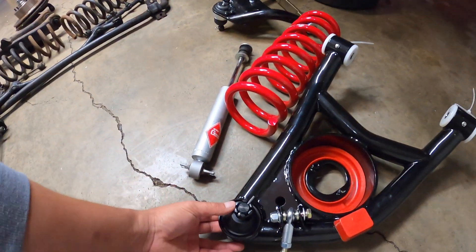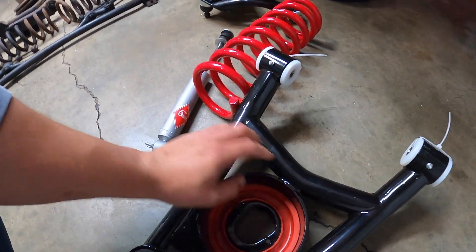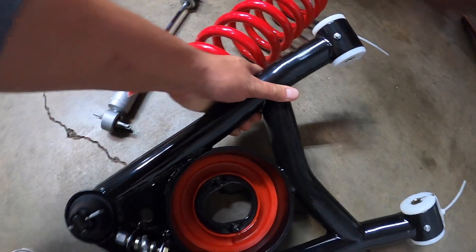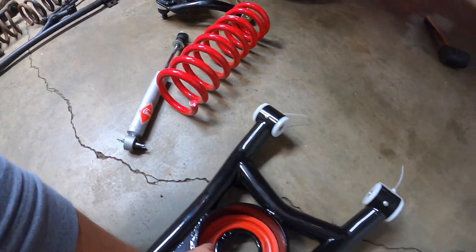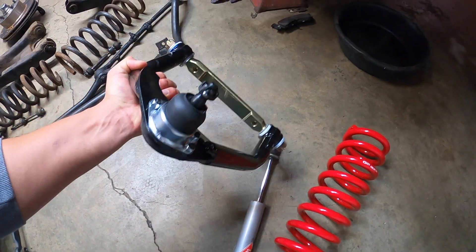As you guys can see here, everything looks pretty nice. All the welds look good. That's the lower one, and this is the upper — also looks pretty good.